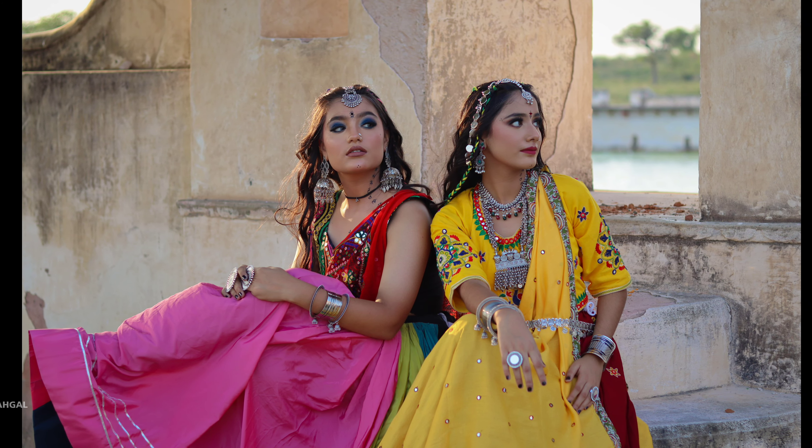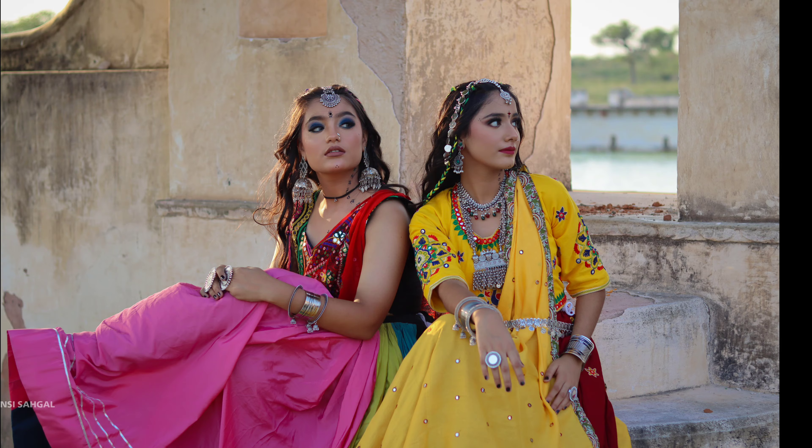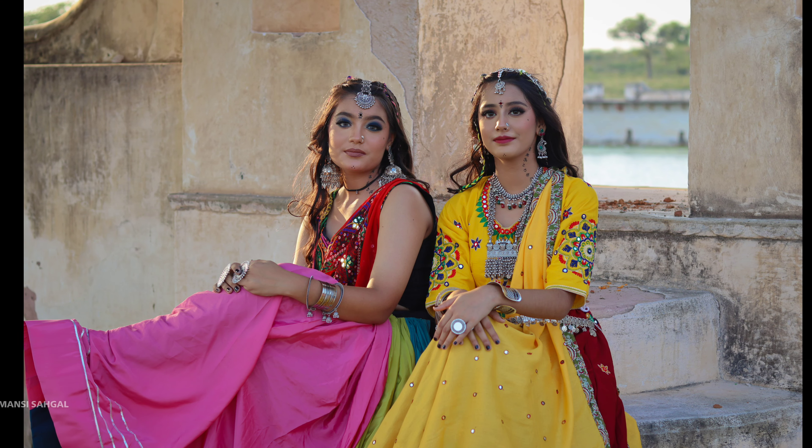Hello everyone, welcome back to my channel. My name is Suman Sisaigal. Today's video is on the Garba makeup, which is also called Navratri makeup.